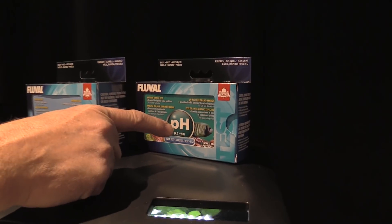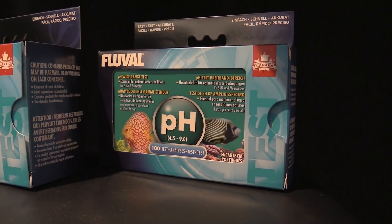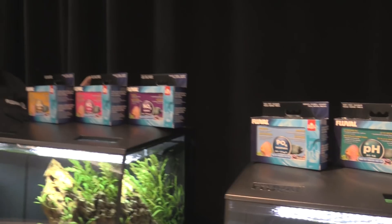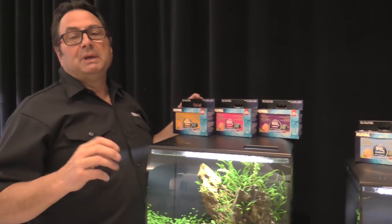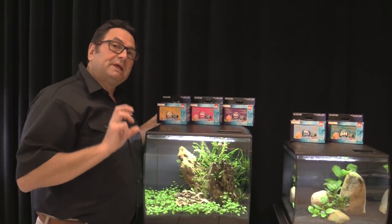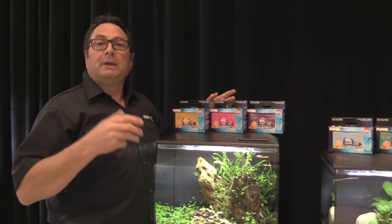Last but not least is our pH test kit. pH is very important for specific types of fish — they generally have a preferred range. As we all know, African cichlids like higher pH, or alkaline values, while tetras and South American cichlids generally do better in slightly acidic, softer water. You want to give your fish the conditions they prefer, which is important for their health and well-being.